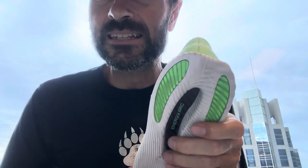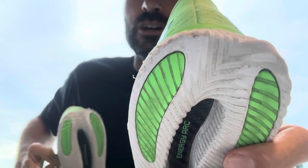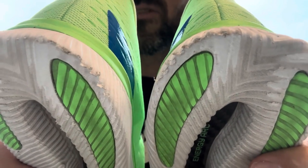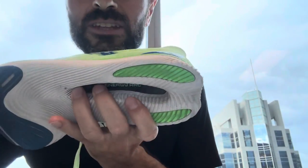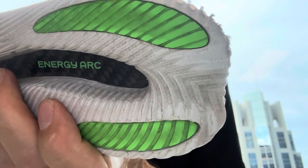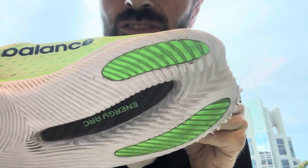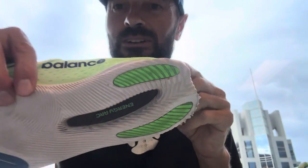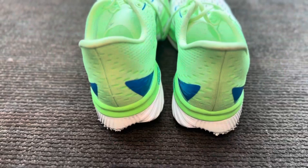The first problem is durability. The durability of this shoe is shocking. This is after just 9 miles — I've run 4 miles outside and 5 miles on a treadmill — and look at the wear and tear already. It has been shredded mainly from one 5-mile session on the treadmill. I know I'm a heel striker and I know it's not designed for heel striking, but after 9 miles I do not expect that amount of wear and tear. In terms of durability, this shoe is, in my view, shocking.